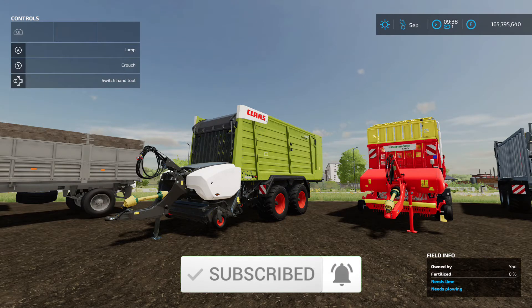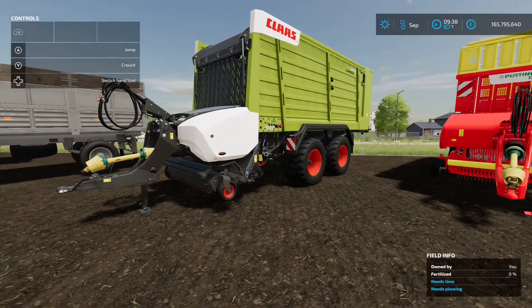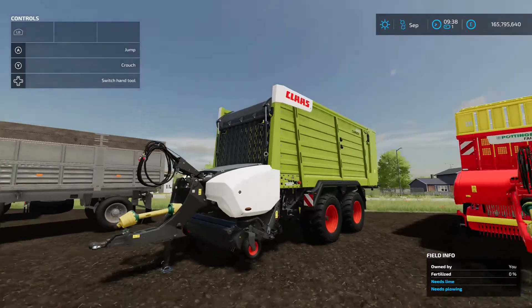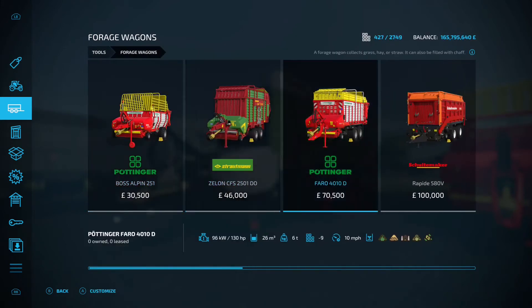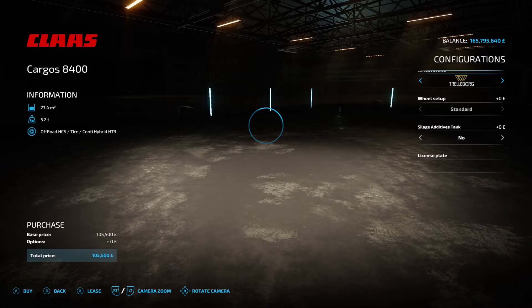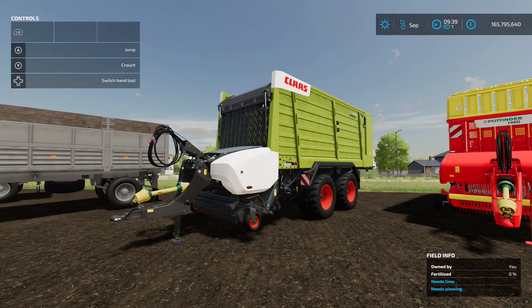Next up is the Claas Cargos 8400 by Schnibble Modding — 14.85 megabytes on the download. It's a forage wagon, sometimes called a loading wagon. The pickup on the front loads material into the back, and you'll find it in the shop under loading wagons or forage wagons. It's 105,500 to buy. You've got a couple of tire brand options, wide or standard tires, and you can add a silage additive tank if you want to apply silage additive during foraging.